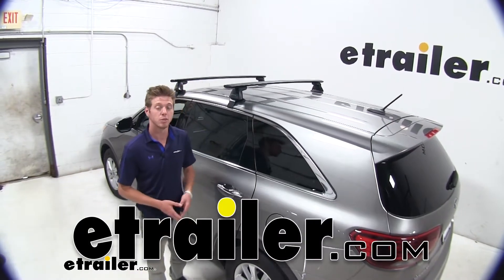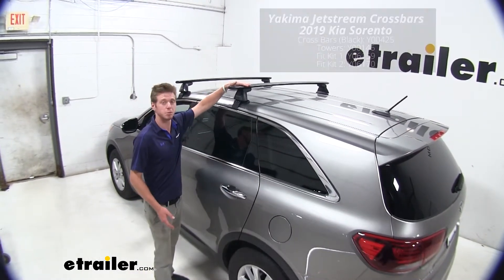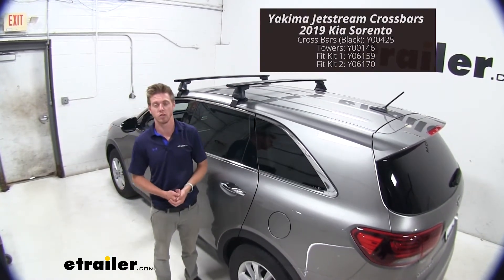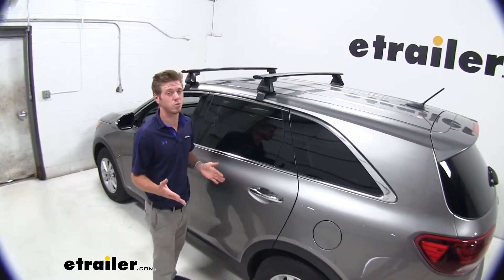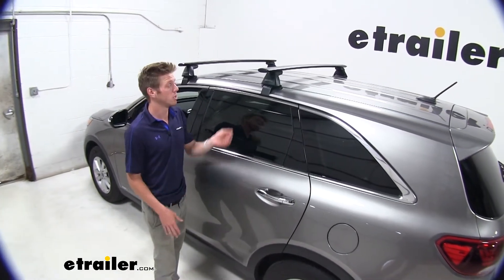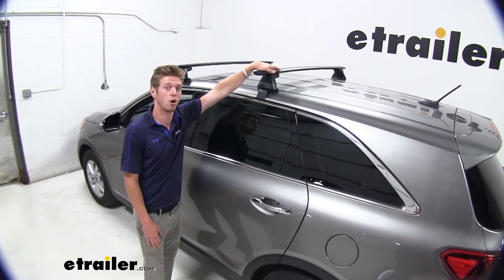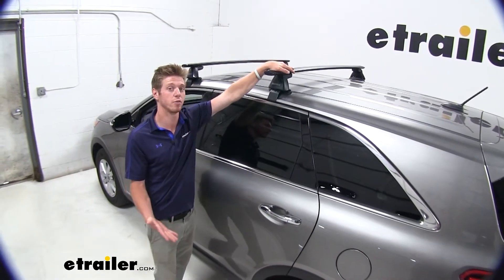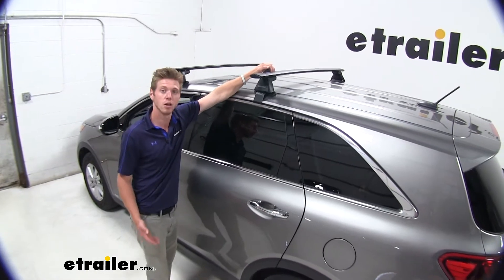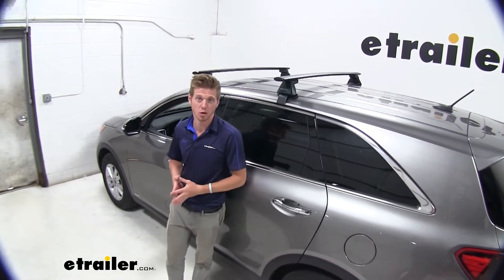Hi everyone, Adam at eTrailer.com. Today we're going to be taking a look at the Yakima Jetstream roof rack system on our 2019 Kia Sorento. This is going to come in handy whenever you're on those trips and you have a lot of people in your car with a lot of cargo — you can put all that up here on the roof rack. We have a lot of different accessories here at eTrailer.com. This does have a T-track, so any T-track accessory is going to work with these bars.